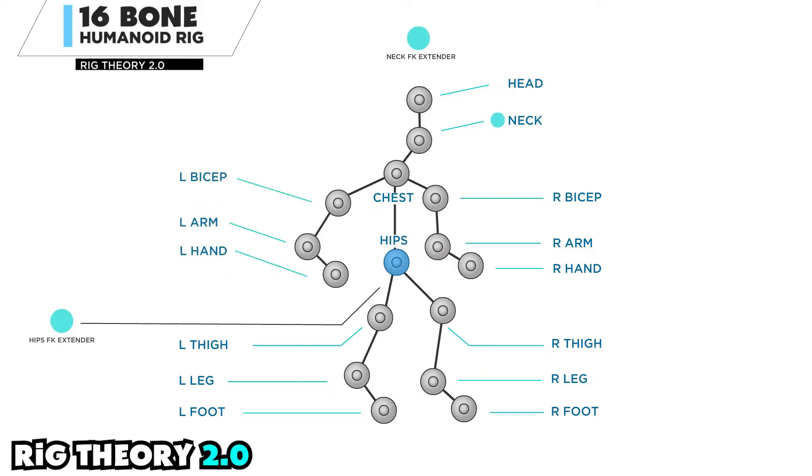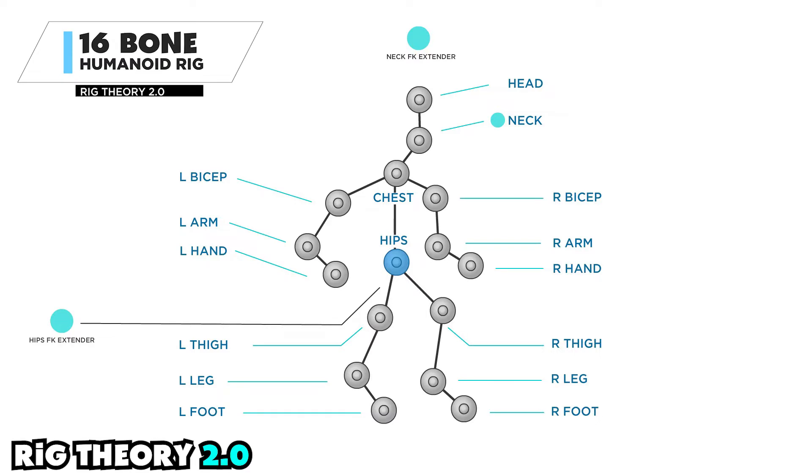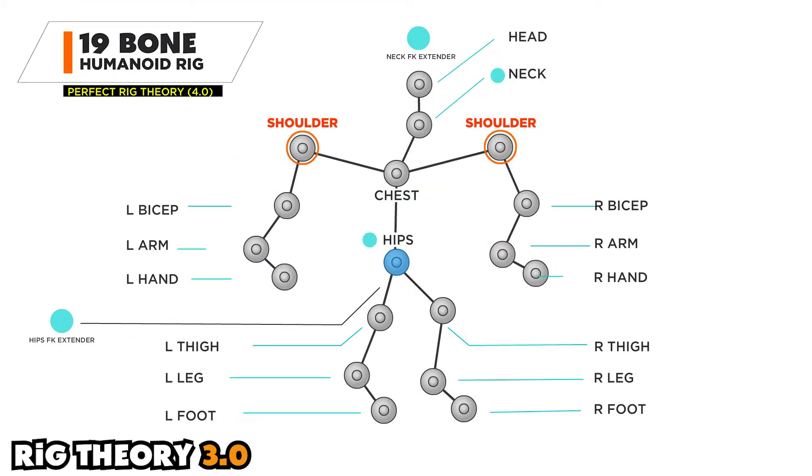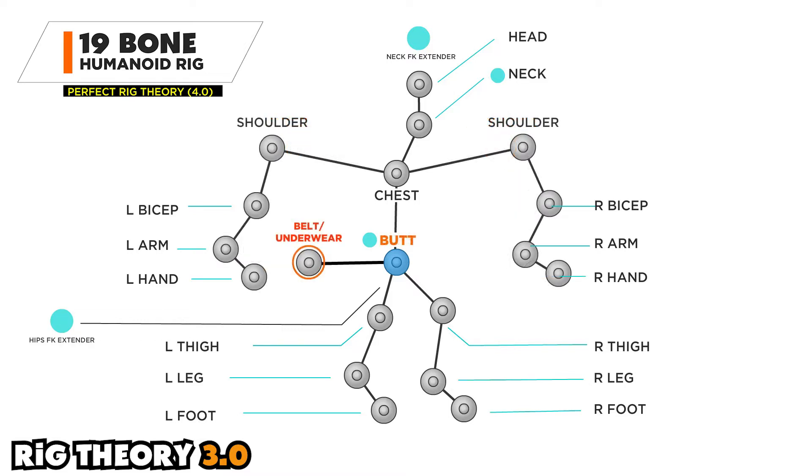Rig Theory 2.0 extends the abilities of the smart magnet rig with FK extenders, IK effectors, and welding different parts to the character so that things that are supposed to rotate in a specific way can. The very distinguishing parts of Rig Theory 3 are something called shoulder shrug and the body mechanics in the hips and crotch area.